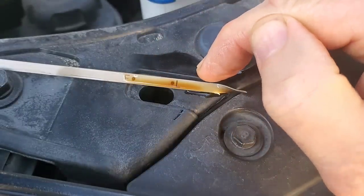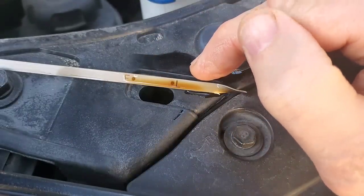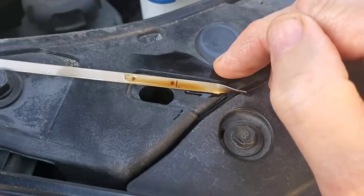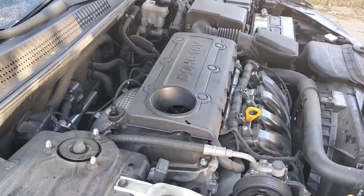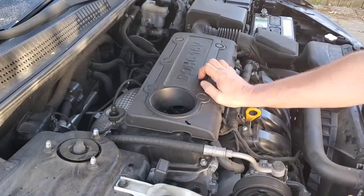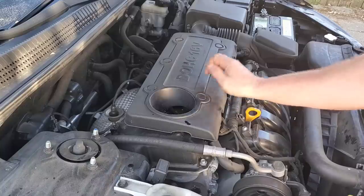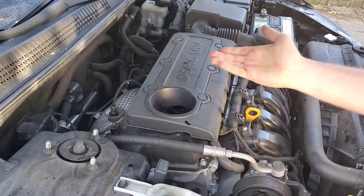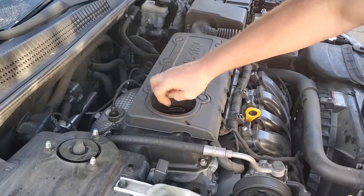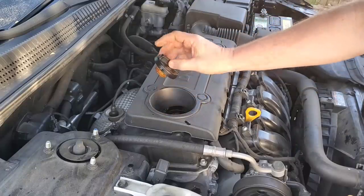Mine is obviously full, but somewhere in that range is where you want to be. If it's below that you're going to need to add some oil. If there's nothing showing on the dipstick, you definitely want to add some oil. Here's how you would add oil if you needed to — just to temporarily get you by between oil changes if it's not registering on the dipstick or if it's below the L.